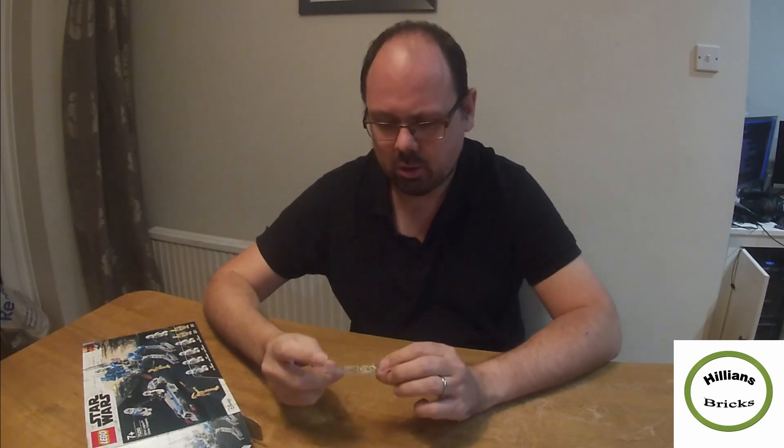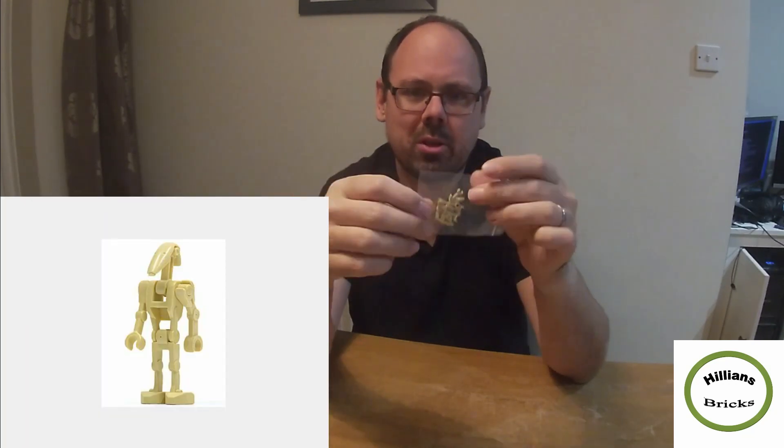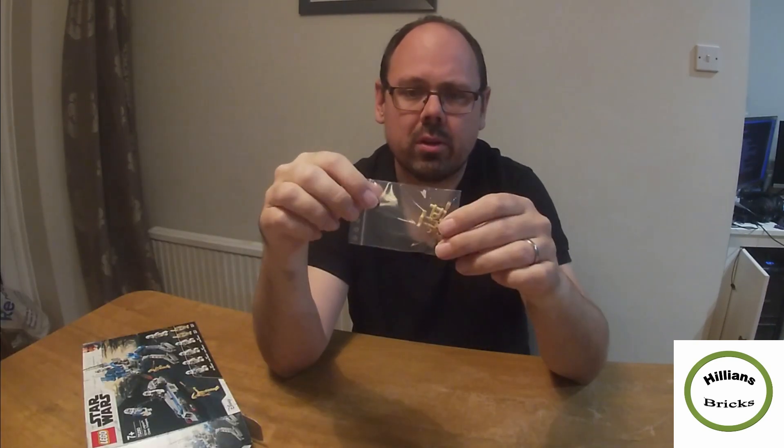Finally, we've got 10 of these battle droids. They look a bit flimsy in my opinion. I've seen these on eBay for about two pounds, so I'm selling them for one pound seventy-five on Helion's Bricks.